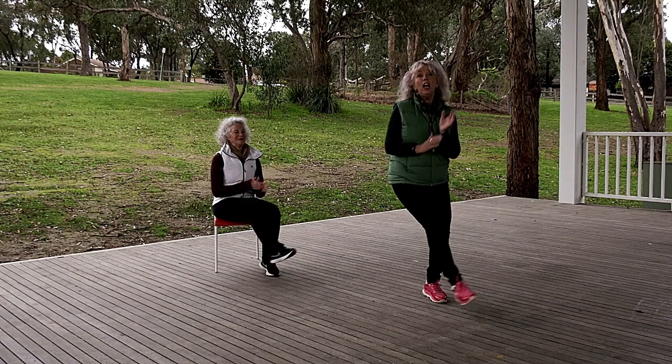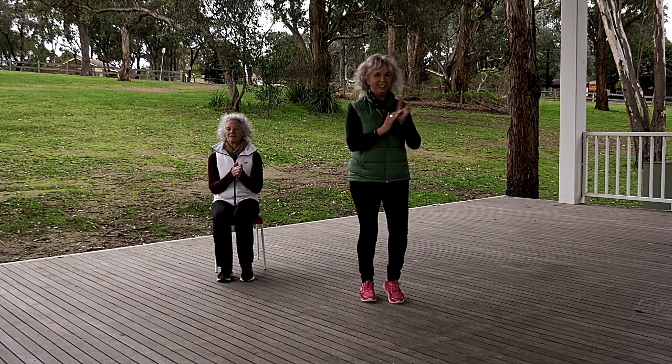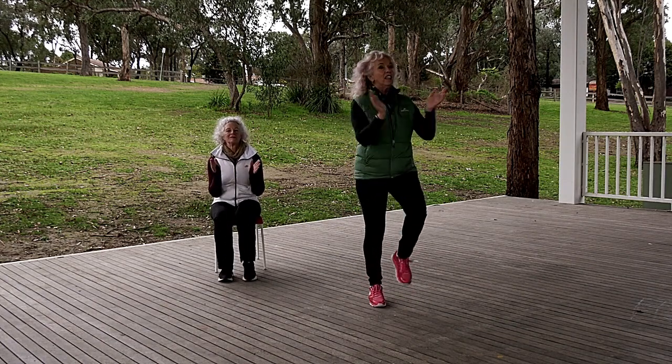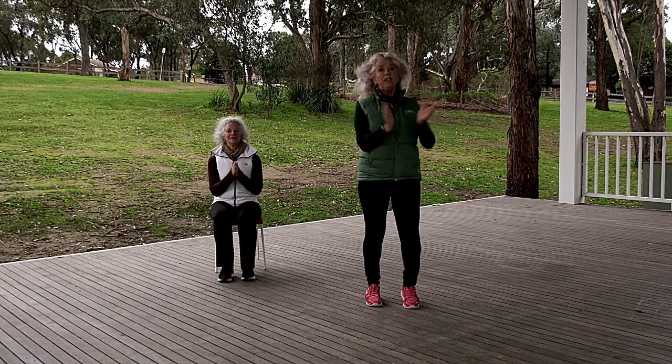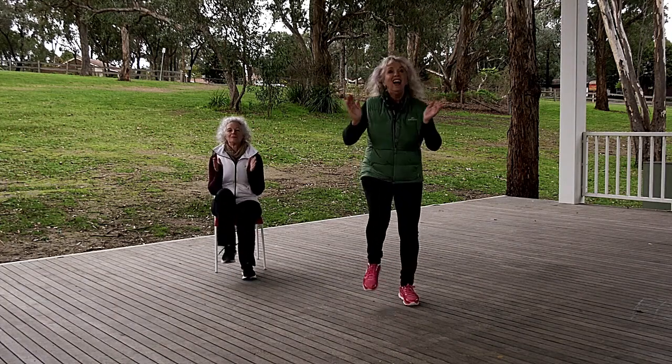Back to the middle and walk. If you want to raise your metabolism, get your knees a bit higher. All right, now we go.